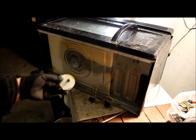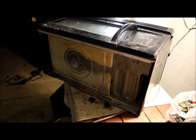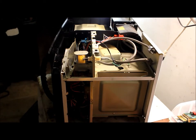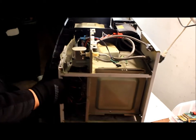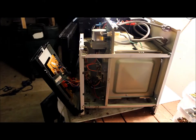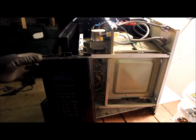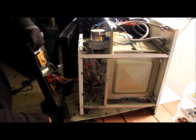I'm going to continue taking apart the case. I went ahead and took off the cover — it came right off. I just unscrewed every screw that I saw. Most of the stuff is going to be located where the control panel is, on that same side. On this one it happens to be all on the right side.